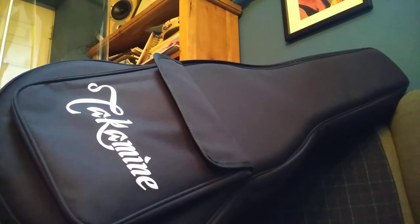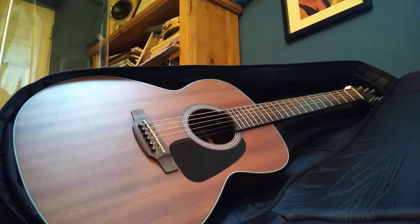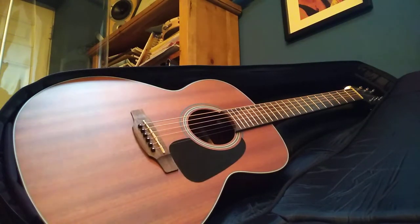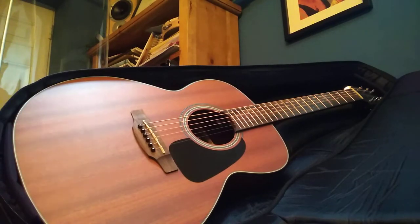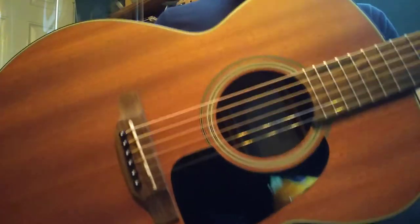Welcome back. Following the popularity of my review of the Washburn 55 Mini Koa, I thought we'd come back and take another look at a comparable acoustic guitar, this time from Takamine — the GX11ME-NS. It's a bit of a mouthful, but this is Takamine's offering in the world of compact, small, travel — whatever you want to call them — acoustic guitars.